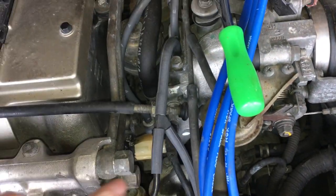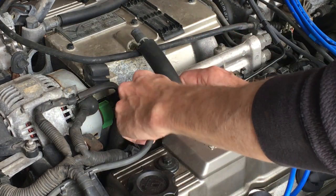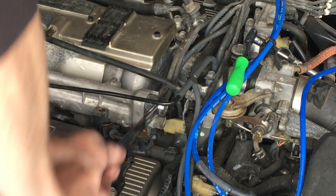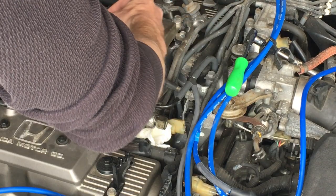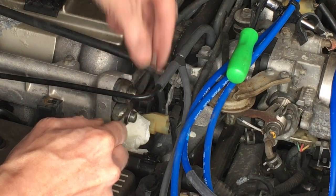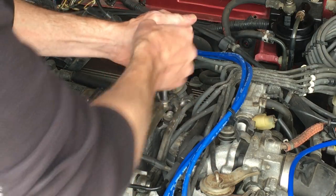Next I need to remove the banjo bolt caps. The fuel comes in on the lower line, goes into the fuel rail, and then leaves on the top and goes around back to the rear fuel rail. Move this vacuum line out of the way. Using a 17mm wrench, crack both loose first. I should grab a towel for that fuel leak. Just loosen the banjo bolt caps — there's the upper and the lower. Be sure not to lose these banjo bolt washers — they're special crush washers, with one on each side of the fuel rail fitting. I need to remove this 10mm bolt to get this fuel line to come out.